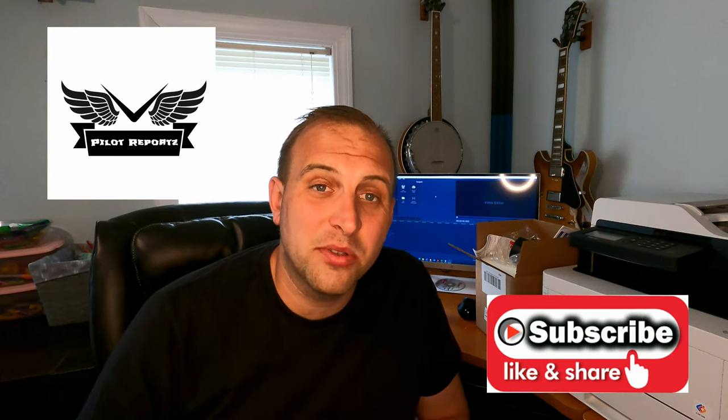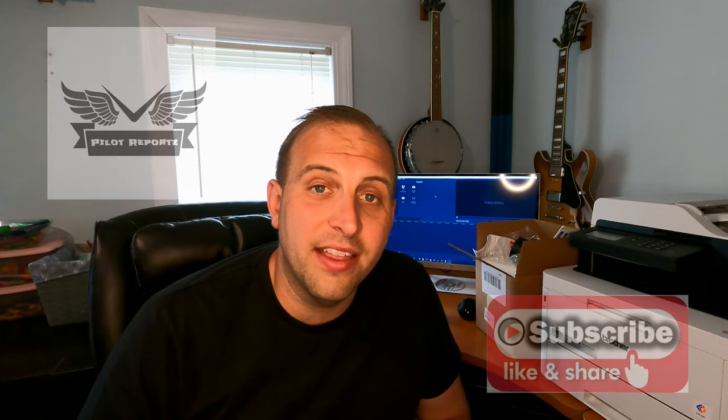Hello everybody, Mike here with Pilot Reports. Welcome to my channel. For those of you that subscribed, welcome back. If you don't subscribe, hit that subscribe button, the like button, and the bell, and you'll be notified of my next videos coming out.